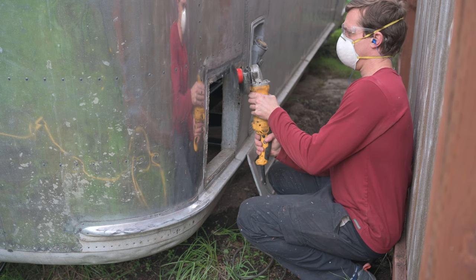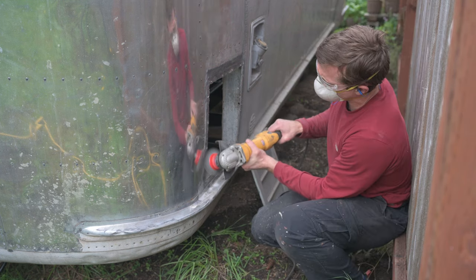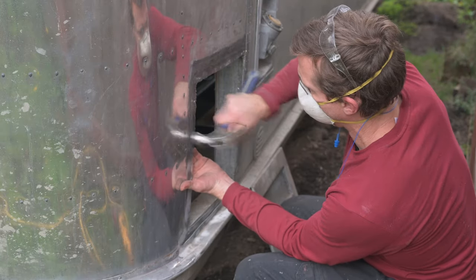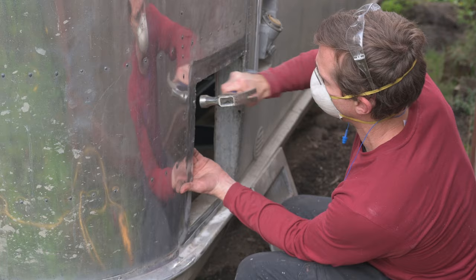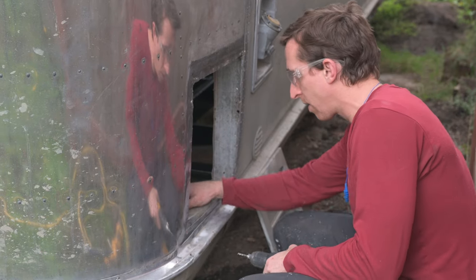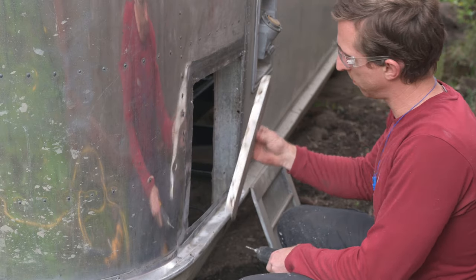A good wire wheel cup goes a long way in removing some of the old butyl tape around this hole. A lot of the old screw holes were pretty puckered, so here I am pounding them back flat with a hammer. Some rivets holding in the aluminum frame for the old vent were sticking out, so I'm simply taking those out along with the frame.